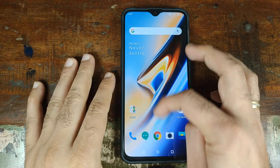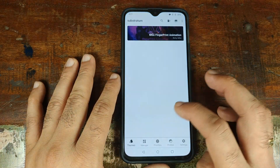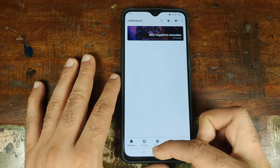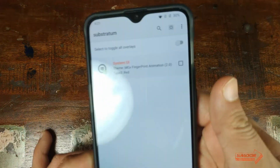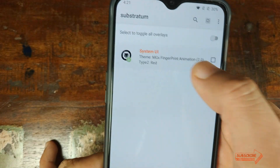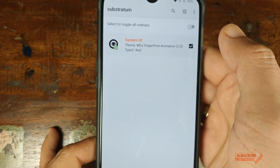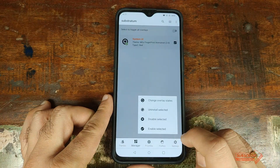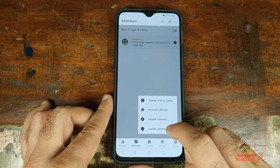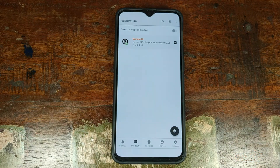Once you've booted back into Android, open the app drawer, go into Substratum, and this time select the second option at the bottom — Manager. It will show System UI listed in orange. Check mark System UI, then click the button on the bottom right and select 'Enable Selected.' Your System UI will restart.